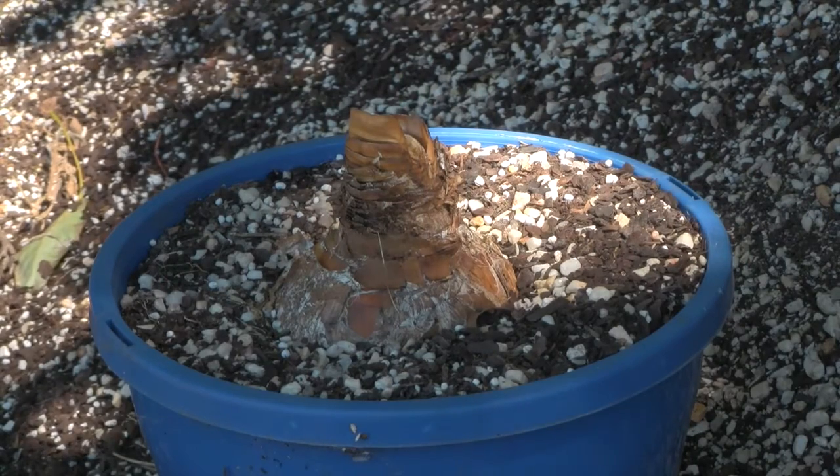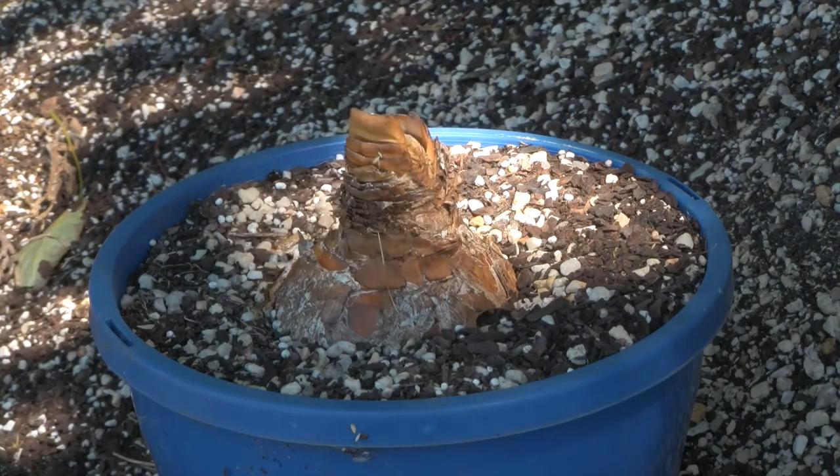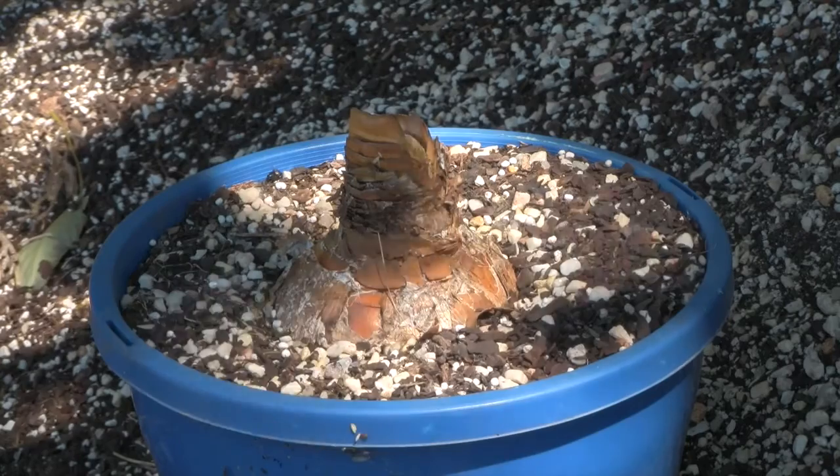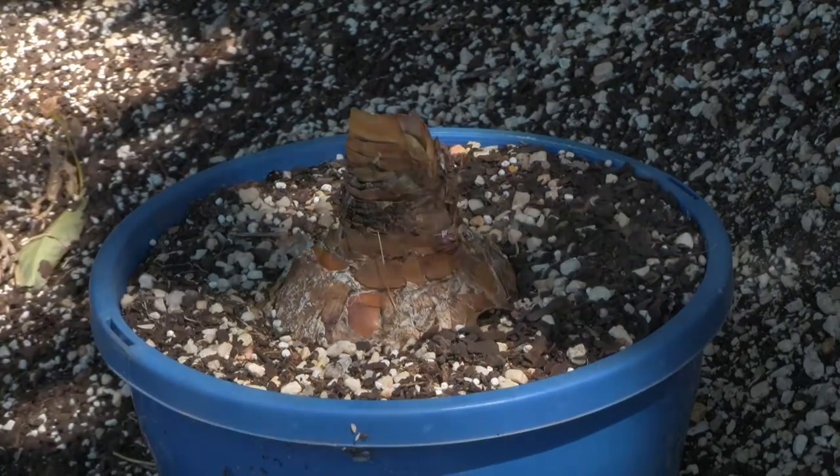As John mentioned, what you're looking at now is a Brunsvigia Josephine bulb. It's what we regard as the queen of the South African Amaryllids. The size of the bulb is massive, and it needs to be really big — like what you're looking at — to be a flowering size bulb.